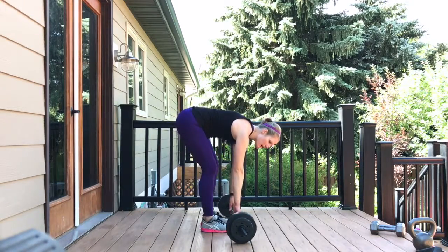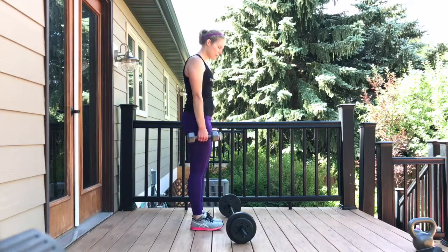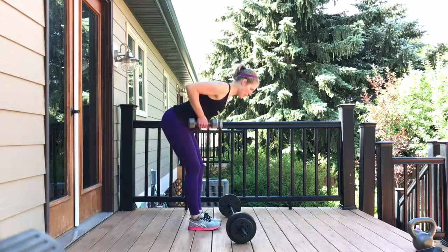To do that with a set of dumbbells, you're going to do the same thing — grab your set of dumbbells, palms in, engage your core, hinge through your hips, lifting your tailbone, lifting your chest, and row.